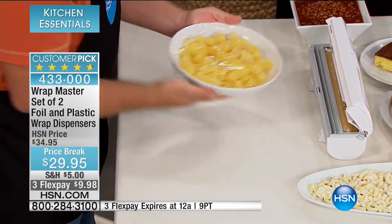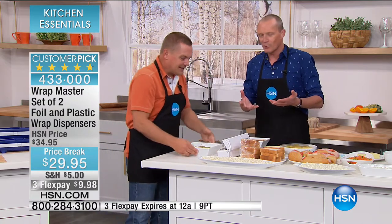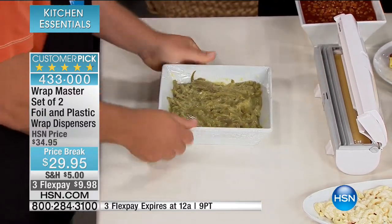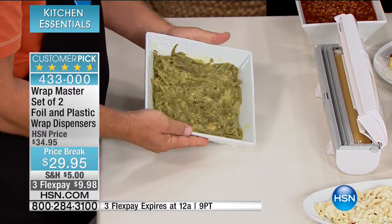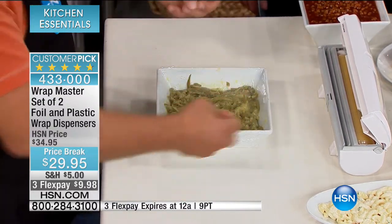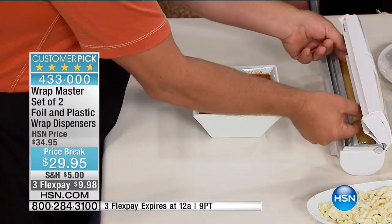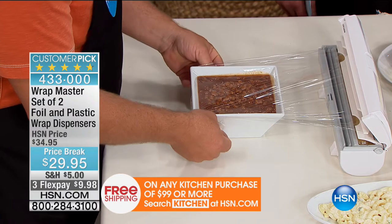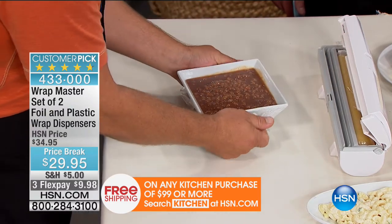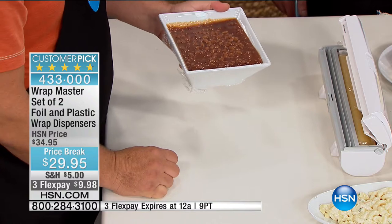Now you have control over your plastic wrap. How many times have you made that mess, cutting your fingers, or wasted foil and wrap? When you try and take it out of the box, it touches itself, then you have to undo it, lay it out on the table, and try to get it over a bowl. Now it doesn't matter what type of plastic wrap you have — store brand or national brand — it fits rolls up to 250 square feet. The plastic wrap is now able to cling to the side of the bowl. So if you've got a bowl of beans you want to take to a party, you don't have to worry — even if it tips over in the back seat of your car, it's not going to dump out.